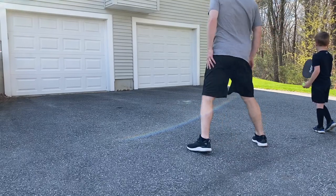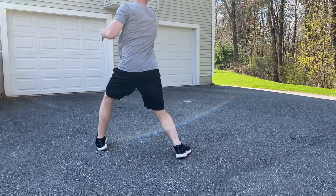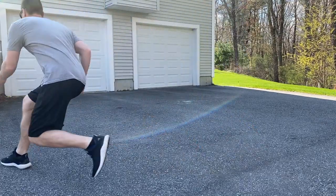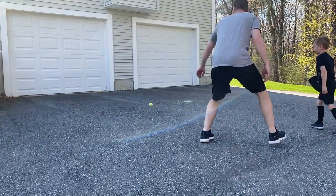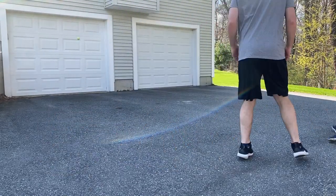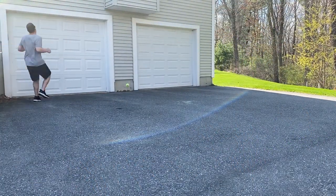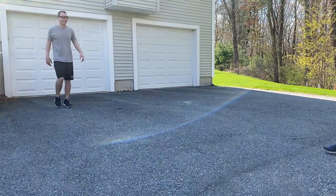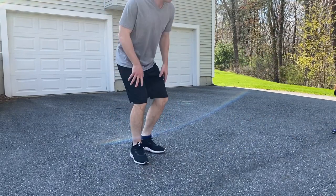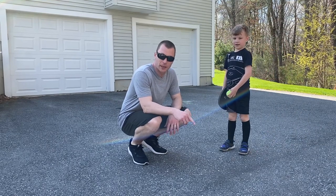Ready? Here you go, you throw first. You beat me. One more, one more — always one more. Hold on one sec. Last thing: make sure you're reading the hop. So you throw the ball off the wall, pick a good hop — get a short hop or get a long hop.